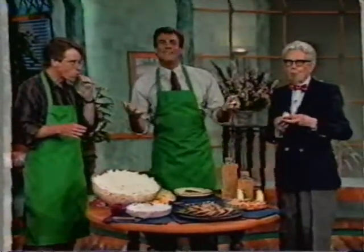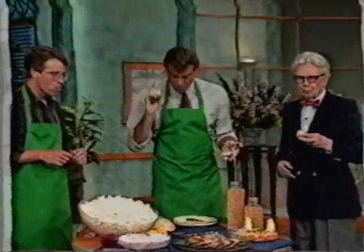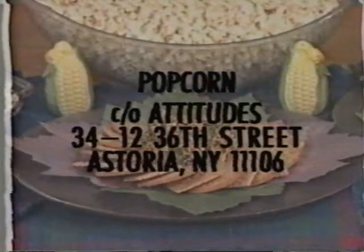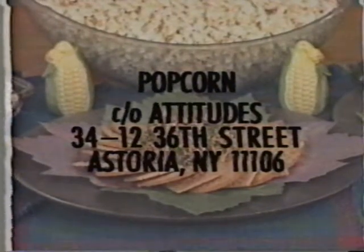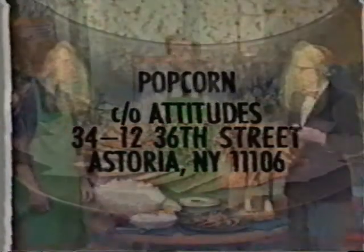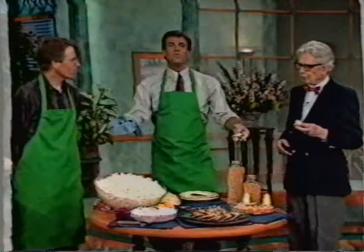After I've made a complete mess out of all of this, if you would like a copy of the recipe seen here today, please send a self-addressed stamped envelope to Popcorn, Care of Attitudes, 34-12 36th Street, Astoria, New York 11106. You can do a lot more with popcorn than just put it in the microwave and then in a bowl.